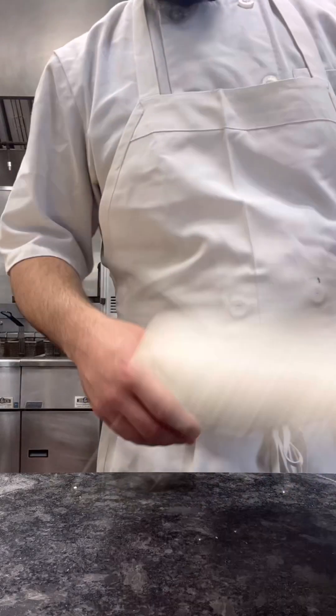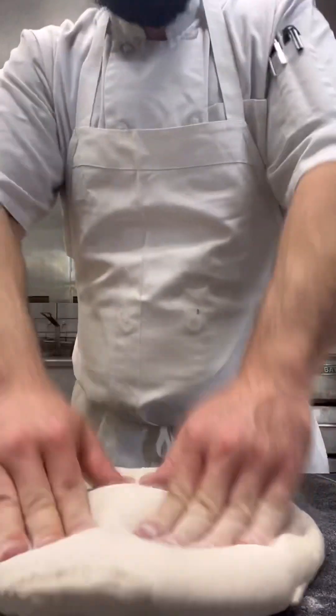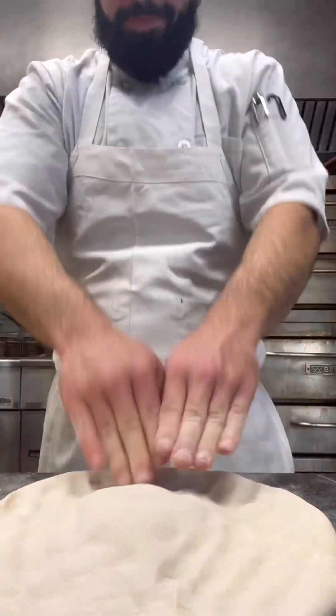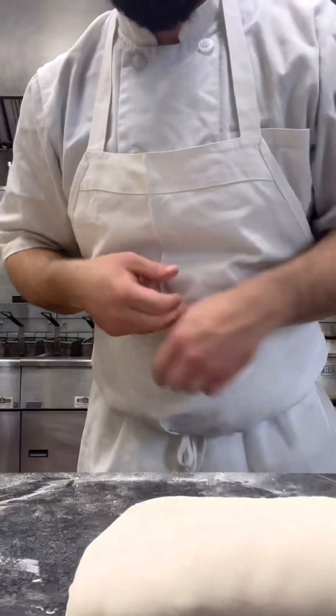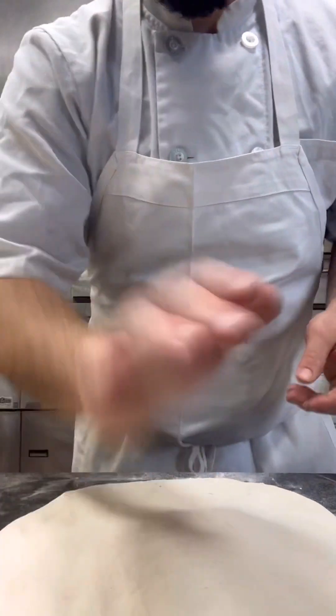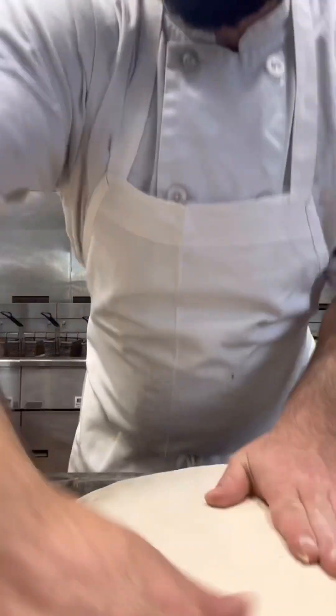All right, you guys want to learn how to make a pizza, how to stretch pizza? Looks a little something like this — make your crust line, leave your center meat, flip it over.